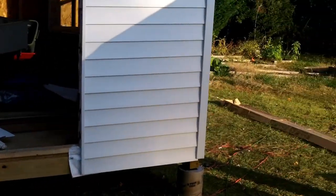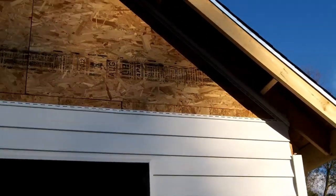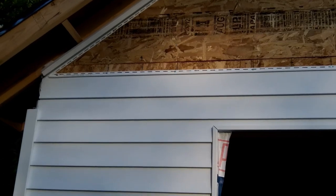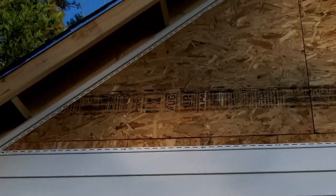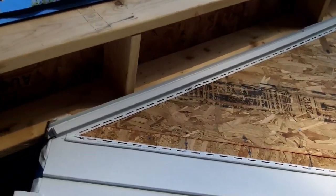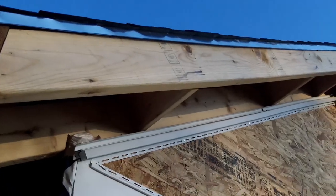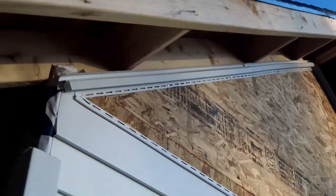Got the siding done on the doorway side — see how it looks? Looking pretty snazzy. You can see the little nailing strip up there for the siding. It's going pretty well. I just need to start tapering it as it goes up. If you go closer, you can see the little pocket piece for the siding and the little runner for the soffit. I haven't been putting any soffit up anywhere else, but it's coming along.